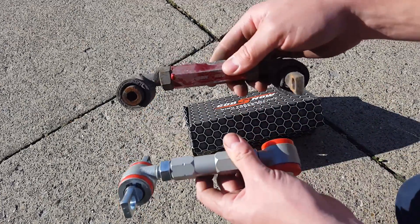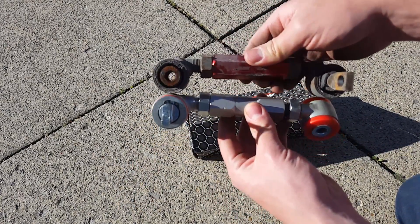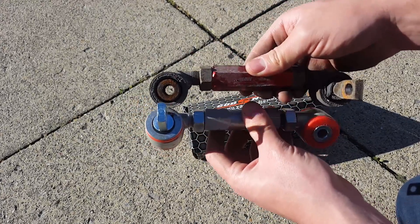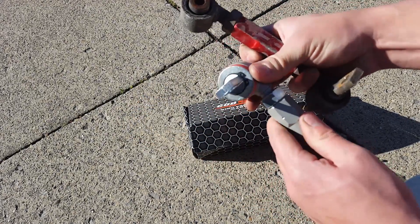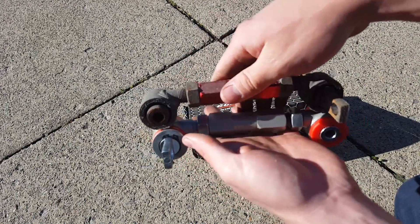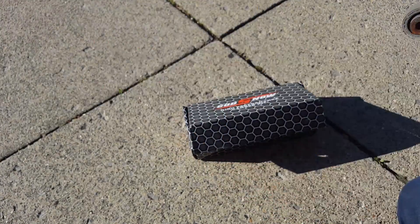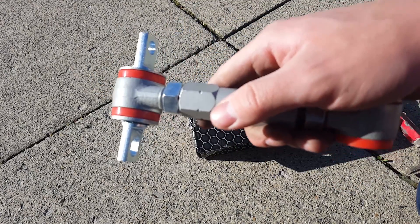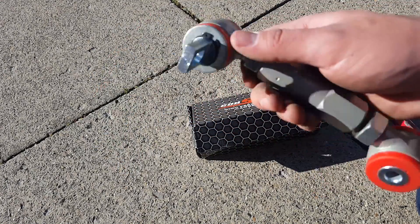What I want to do is make sure these are the exact same length. I'm going to have to adjust them, which I'll show you in a different video to get my fitment back. But I'm going to get these the same length and then put the new ones in. Also, it's probably a good idea to grease these bushings before putting these in - I'm going to do that the same way I did the Skunk2 ones.